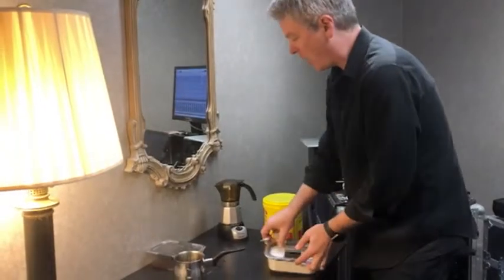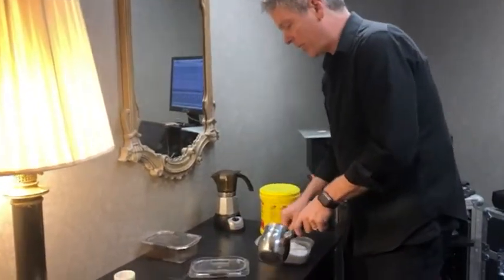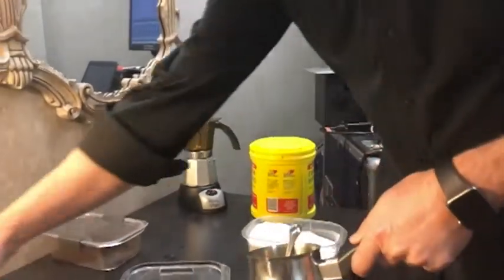It starts to get hot and pressurized. You get a little sugar ready — usually it's about a spoonful for each cup — and the cups are here.